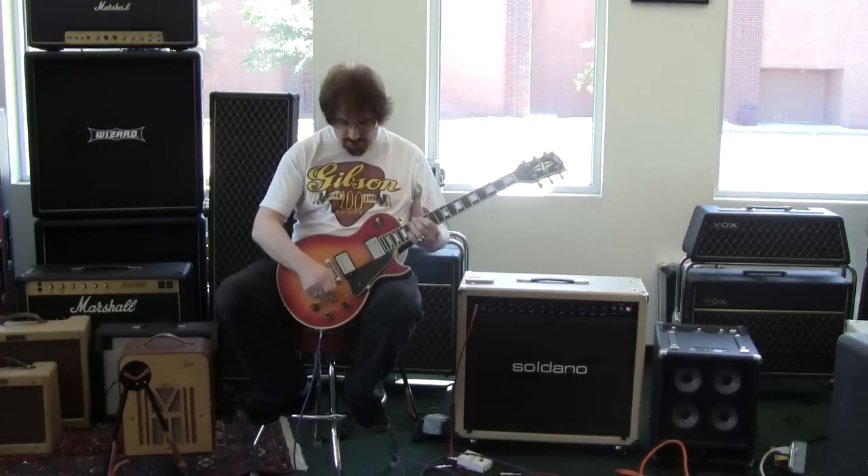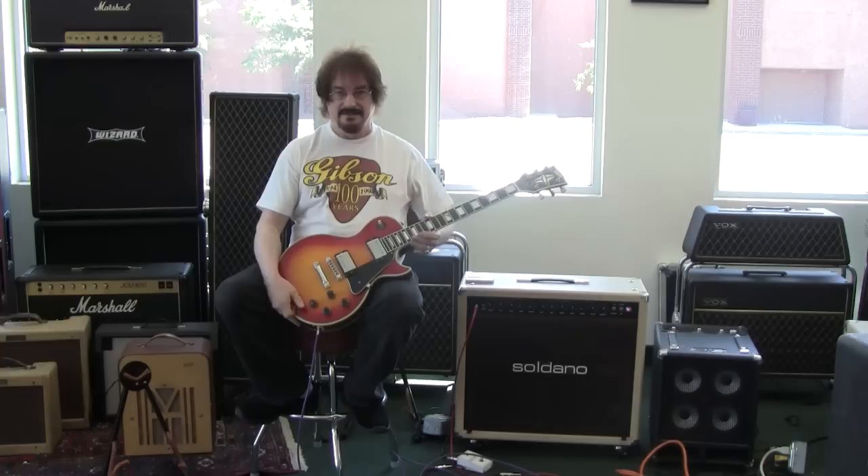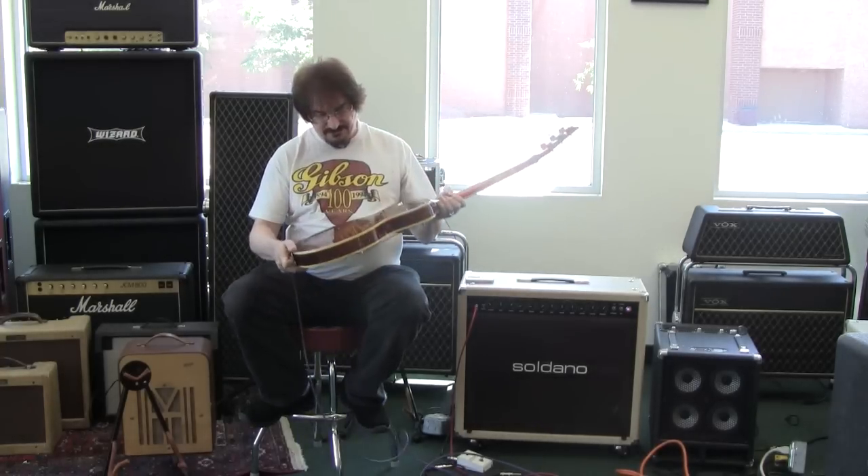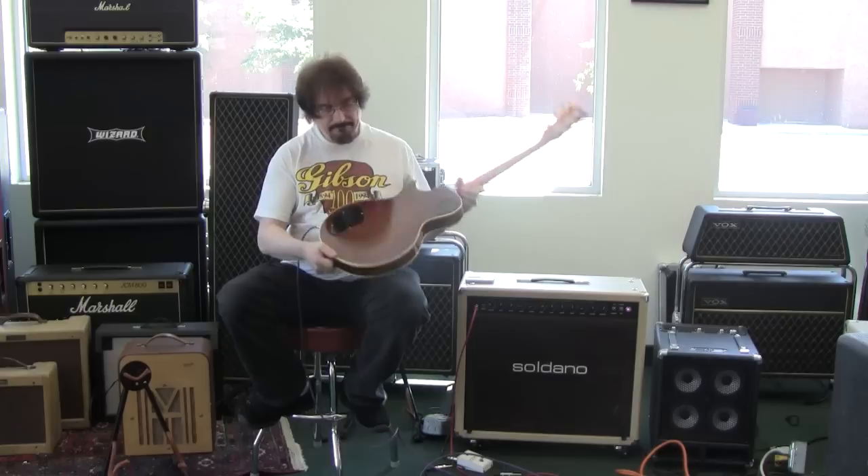Hi folks, today we have a real nice clean 1981 Les Paul Custom. It doesn't have a lot of wear on it at all.